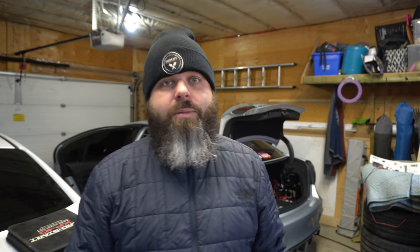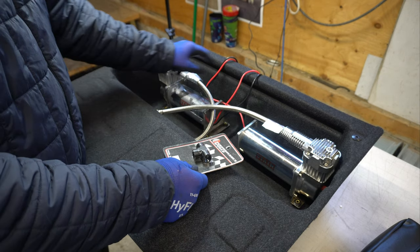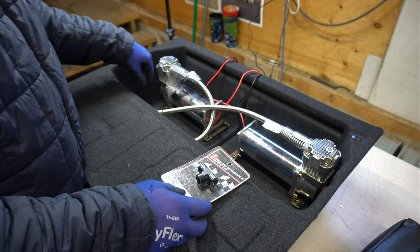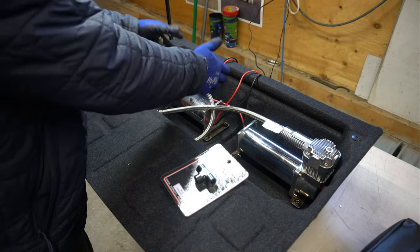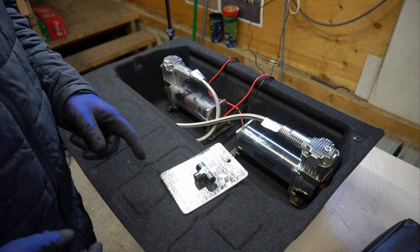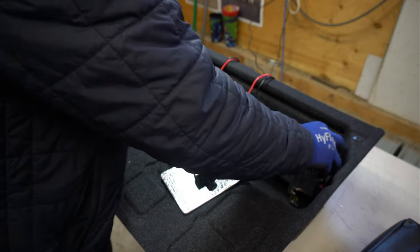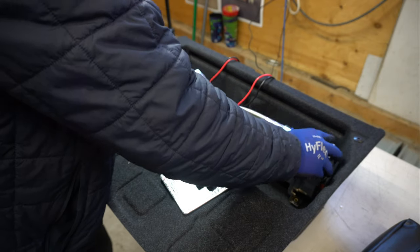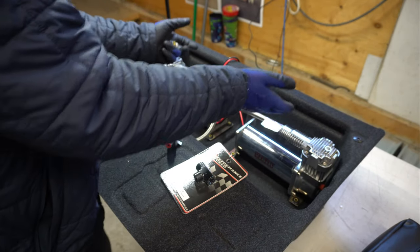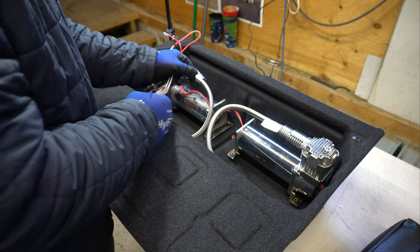Let's get started. We're going to start by mounting the compressors down into the bottom bucket. One thing I wanted to do — which I found on Google — was a guy put his compressors down in this bucket, except he had the two compressors sitting this way. But my compressors are too big, so what I want to do is put the two compressors right here against the forward part of the bucket, and the power lines are going to go out through the bottom nice and clean.